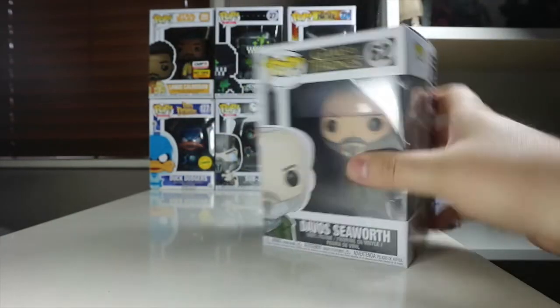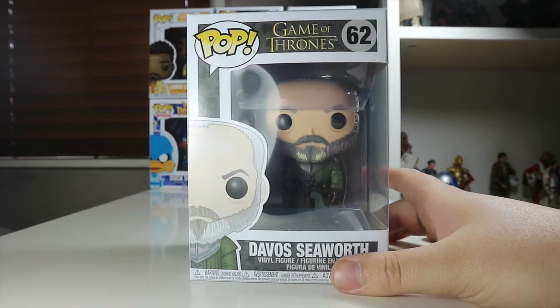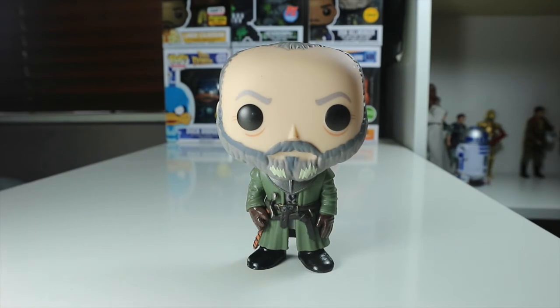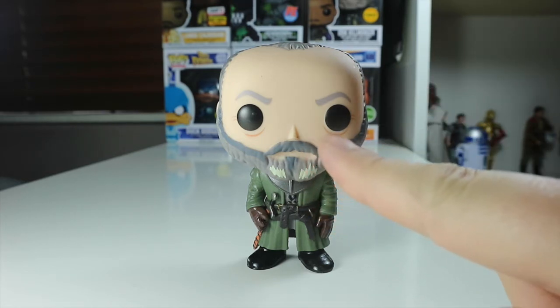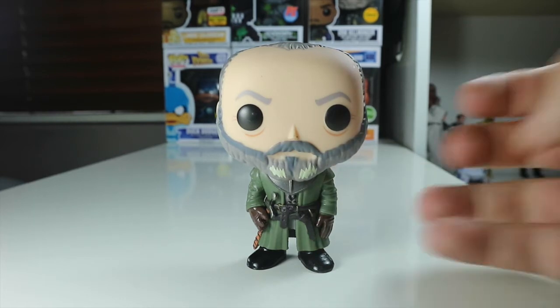There's Davos on the side, there he is on the top. Let's waste no time and get Davos out of the box and take a look at him. So here's Davos out of the box and he's a great looking pop. I really like the detail throughout on that beard — I really like the white they've done there for the grey in his beard. Obviously his beard is very grey and he's got a nice sort of whiter hair there.